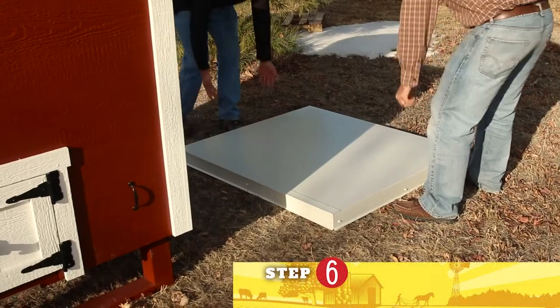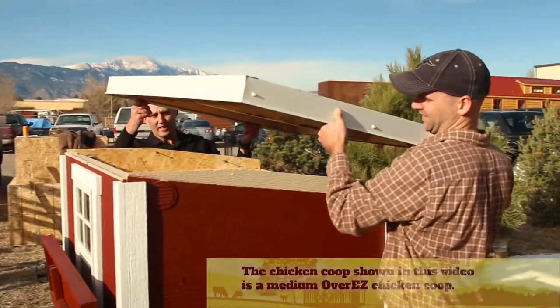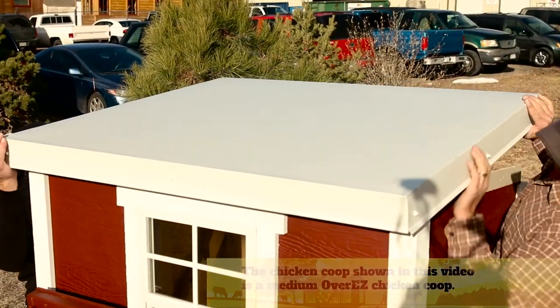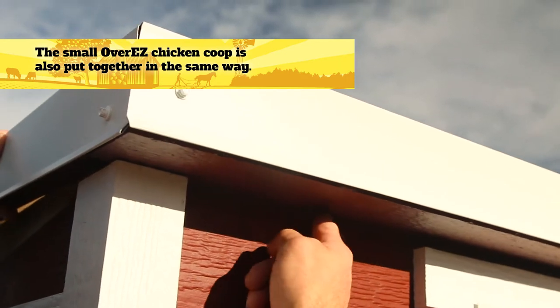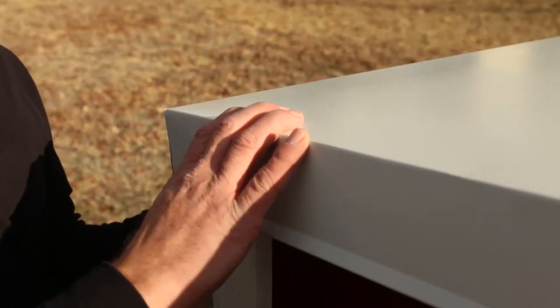So this is step number six, which is installing the roof panel. You want to bring it up and keep the back end of the panel up. Make sure you drop the front down so your soffit will come down over the siding. Then just drop the back down and you're good to go.